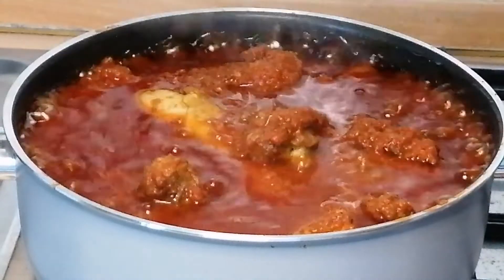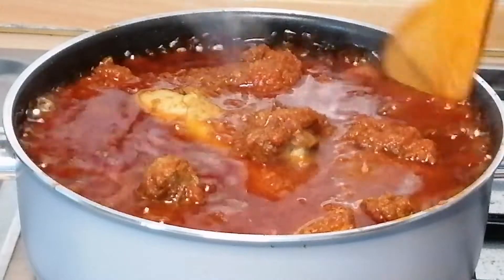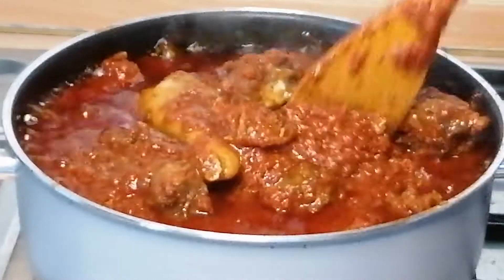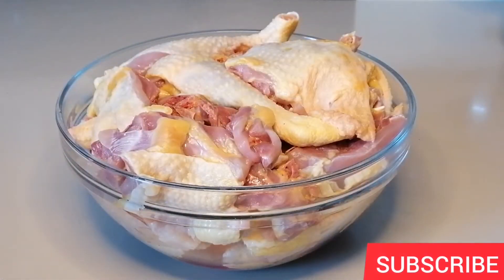Hello everyone, welcome back to my channel. Today I am going to be sharing with you my authentic chicken stew recipe. If you're interested in this video, keep watching.